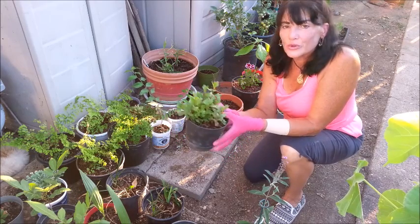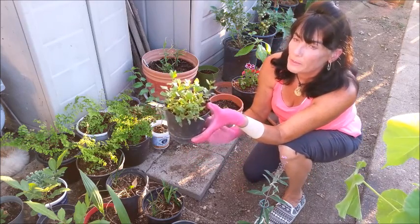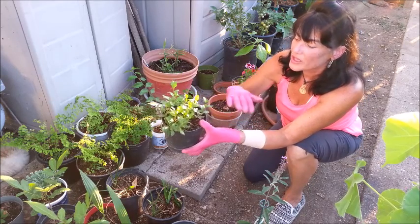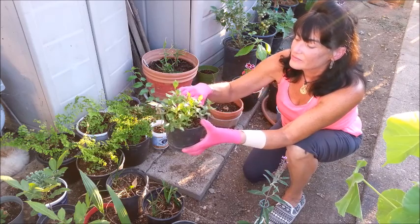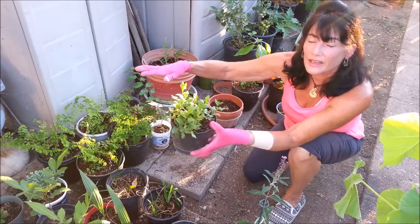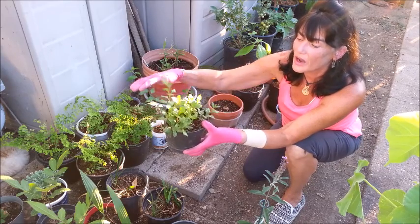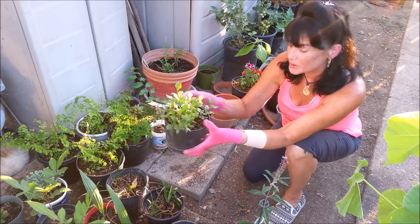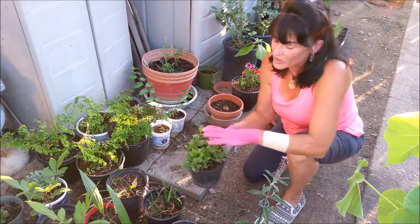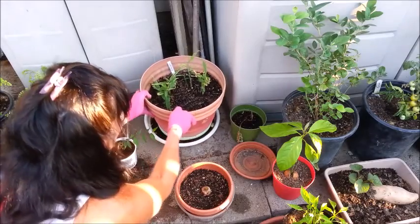This is a plumbago — it's a ground cover that spreads across the ground with blue flowers at least twice a year. It can become invasive but it's really pretty. It does best with some sun and enough water. I have some in the yard but it's not getting enough water out there, so I dug some up and potted it to try and save it.